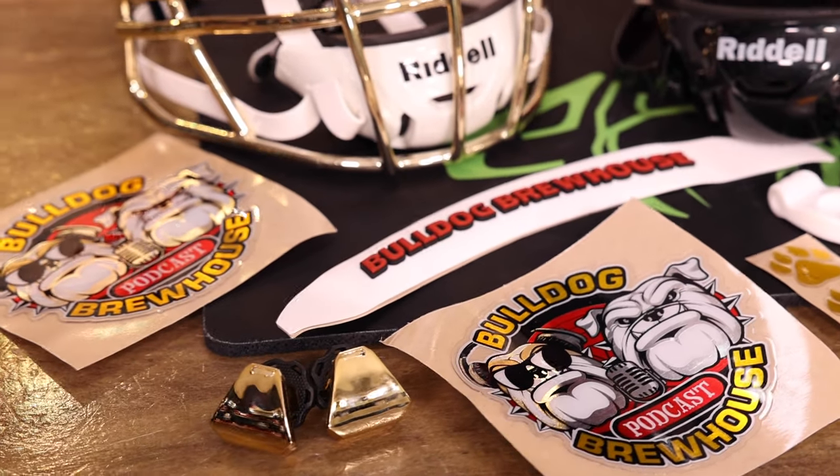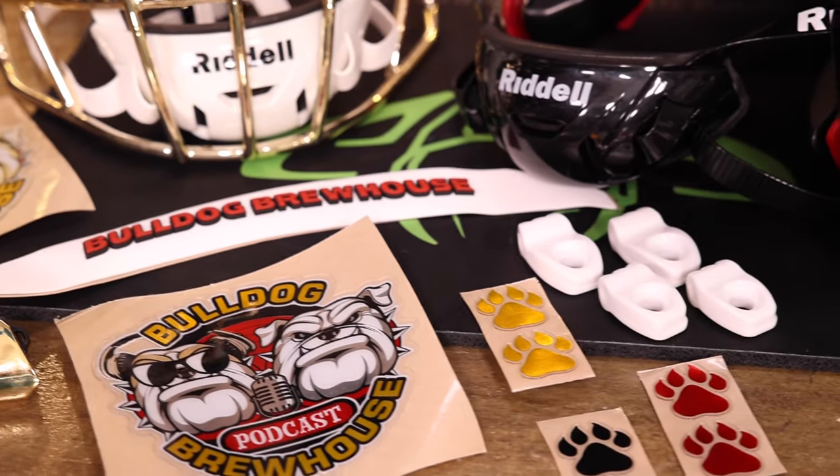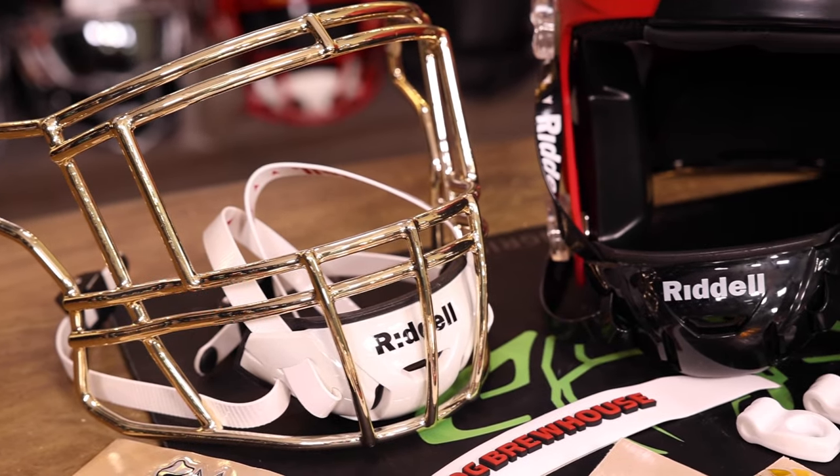On this helmet we have these chrome decals. We're gonna cover it with some paws in the back. We have these really nice 3D bumpers made and this beautiful SF2EG2 face mask.